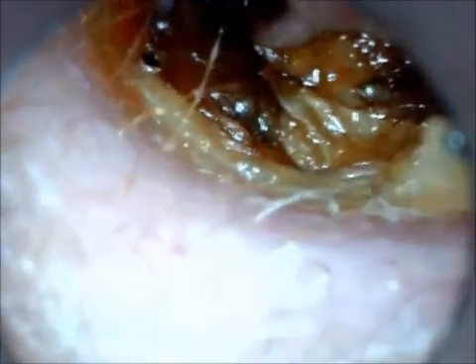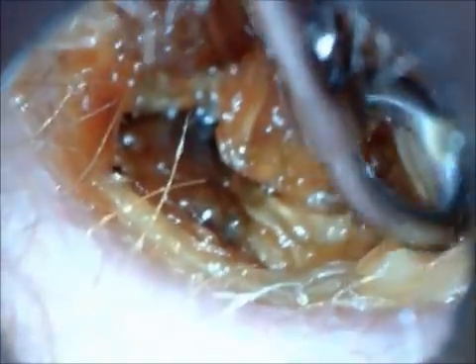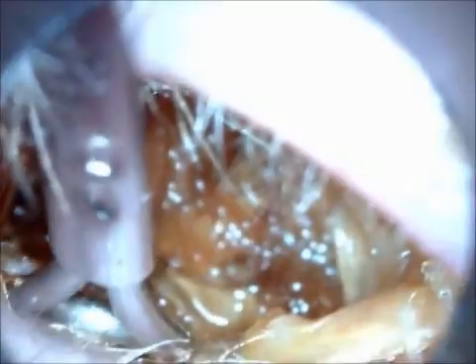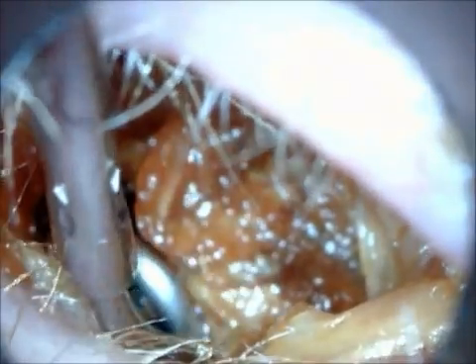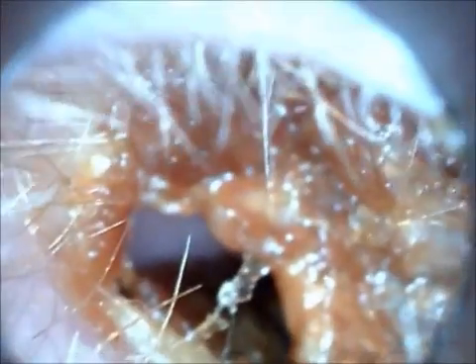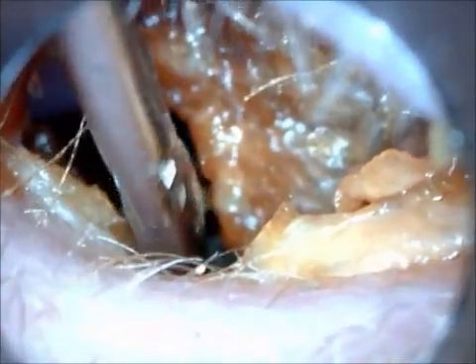A quick look down inside his ear revealed that there was a rather large mass of wax in there. I did a very quick hearing test just to check that this was a mechanical loss and that he hadn't actually pushed the hopi candle down too far into his ear and perforated or damaged it. It turned out to be what we call a conductive hearing loss, meaning the hearing nerve was fine.